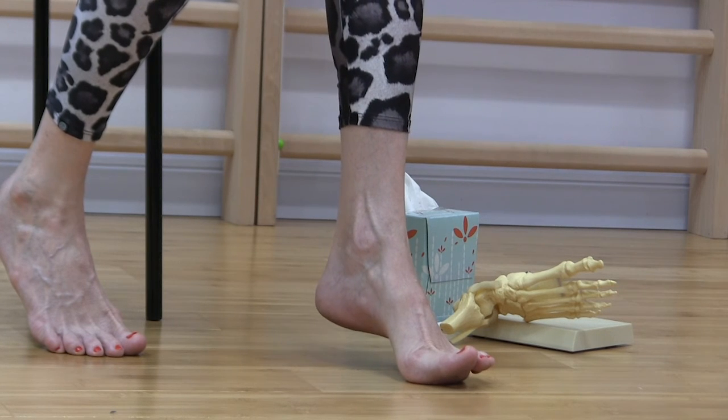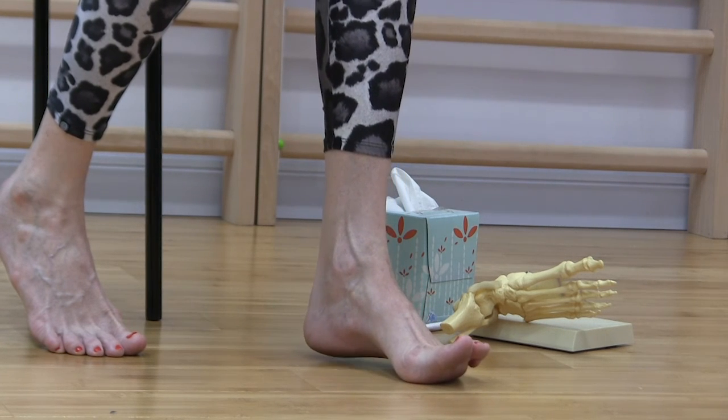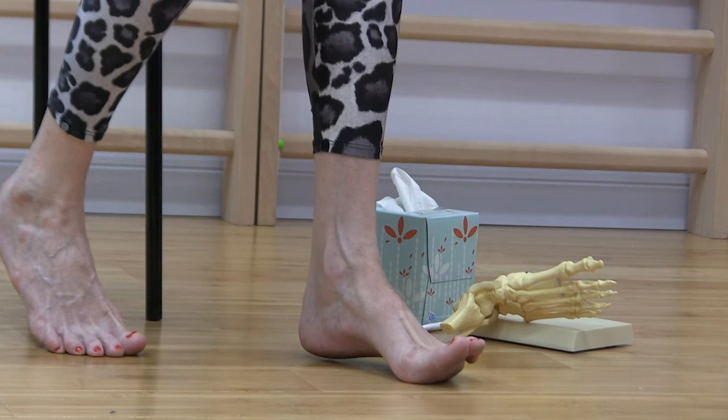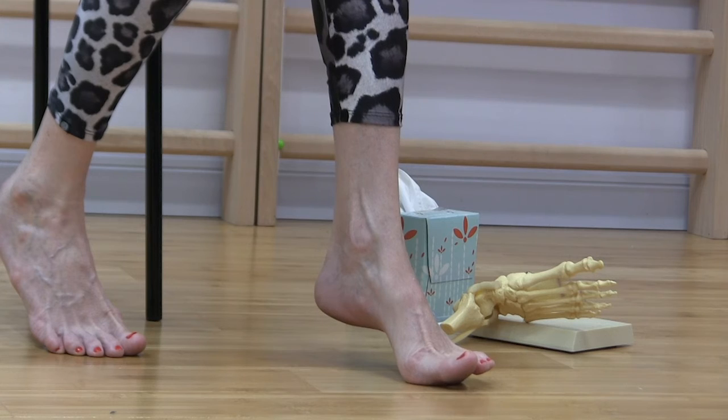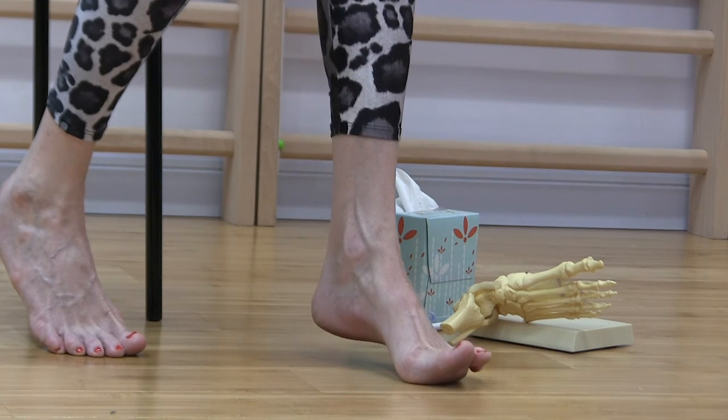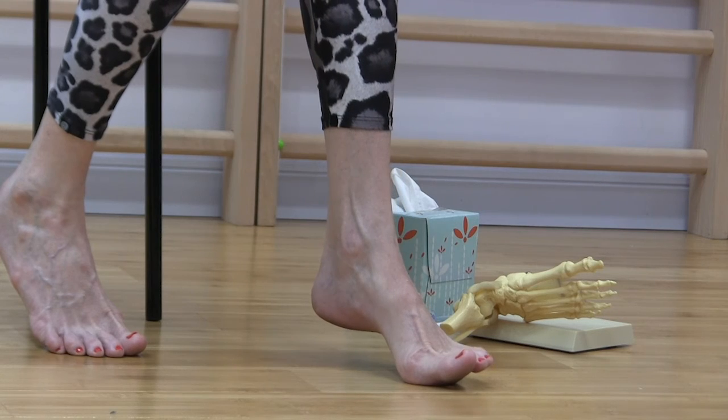Let's do that one more time. Just press down — basically drawing a circle with the ball of the foot on the floor. Once you've done one direction, do the other direction. Try to release the rest of the body.